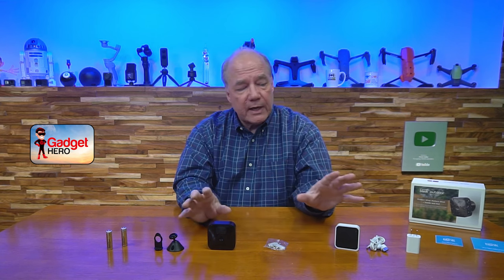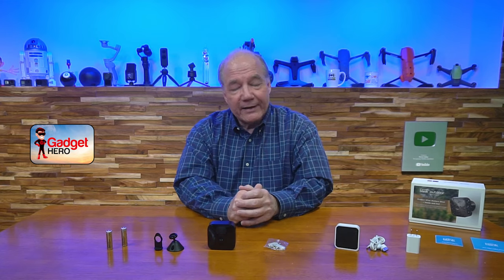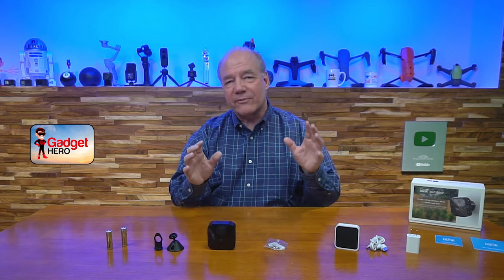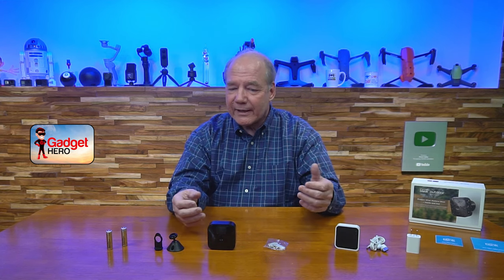Now I'll take a closer look at all the main components in the kit, and then give you five reasons I love this camera system. I think they've done a phenomenal job — I've tested a lot of cameras, and I really, really like this Blink system.